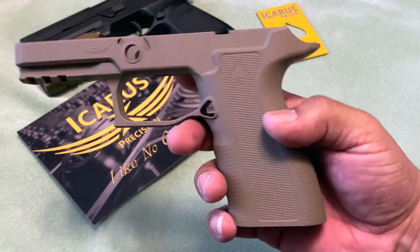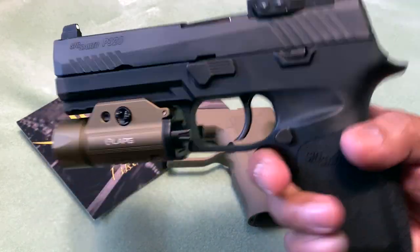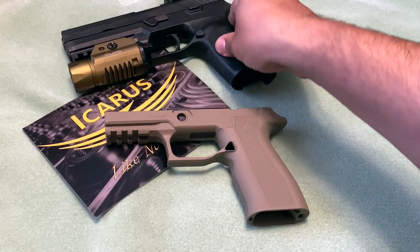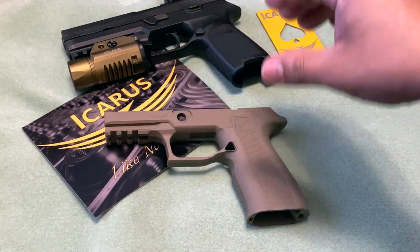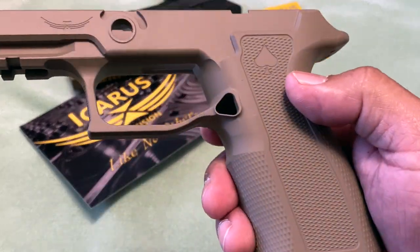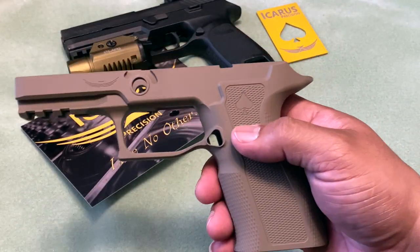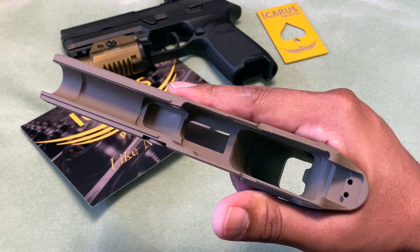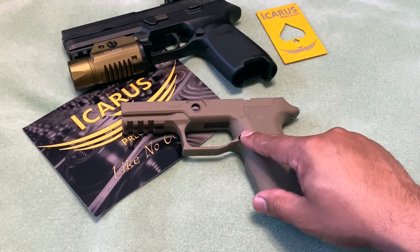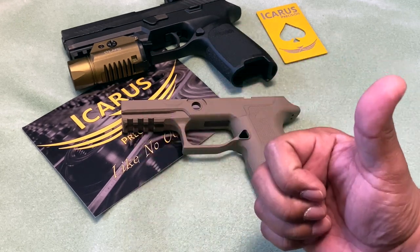All you gotta do is take the serialized firearm part — the fire control group — as you can see right there, take out the trigger components system and just drop it right in. With this one, of course, you have to get a new magazine release button, or you can take the one out of the existing setup. I'd rather get a metal one for more durability. We'll put in the extended magazine button which you'll see here later.